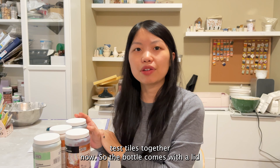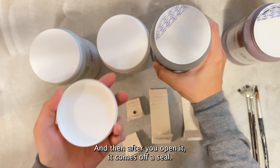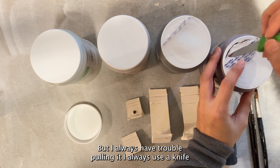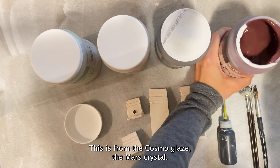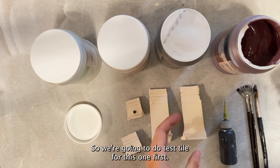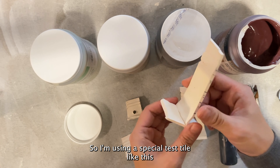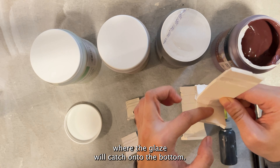So we're going to do some test tiles together now. The bottle comes with a lid, and after you open it there's a seal you can pull — but I always have trouble pulling it, so I always use a knife to open the seal. This is from the Cosmo glaze, the Mars Crystal. We're going to do the test tile for this one first. Since this is a crystalline glaze it will run, so I'm using a special test tile with a large area on the bottom where the glaze will catch.